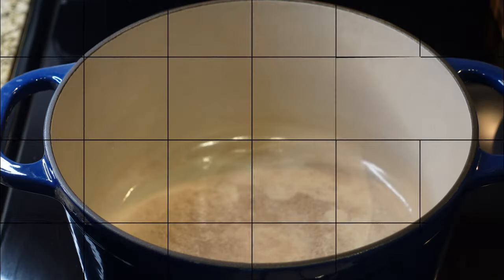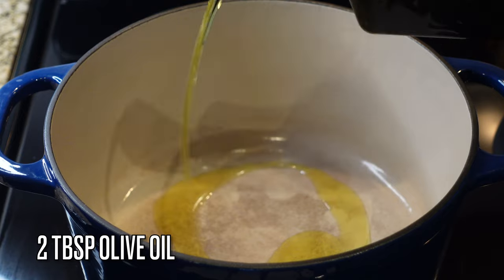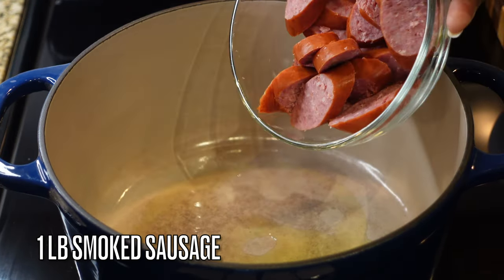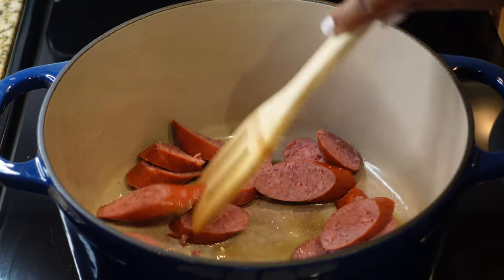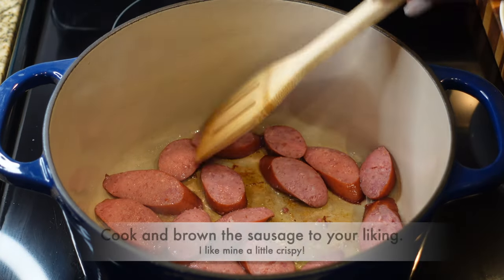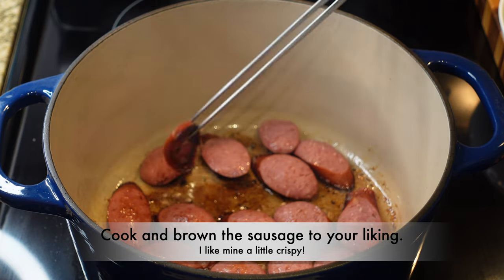I'm starting this off with a heavy bottom pot — I'm using my Dutch oven — and we're adding two tablespoons of olive oil over medium heat, along with a pound of sausage. I'm using beef smoked sausage; you can use andouille sausage, but I don't eat a lot of pork so I'm going with beef.